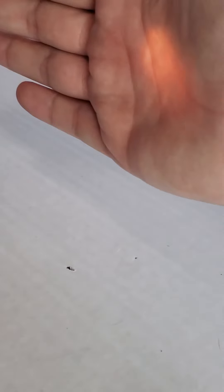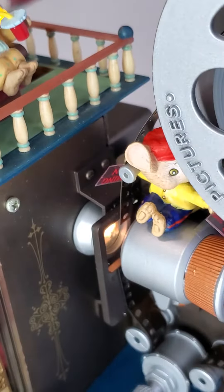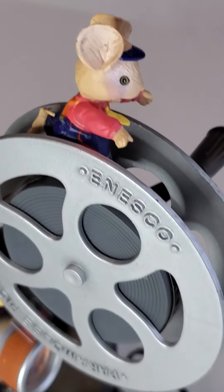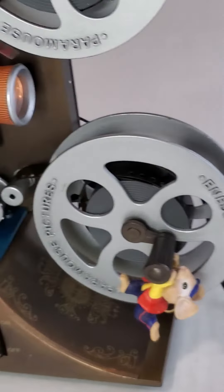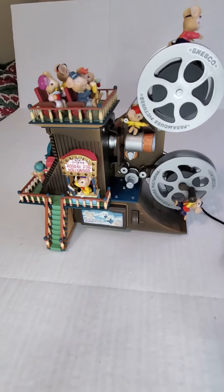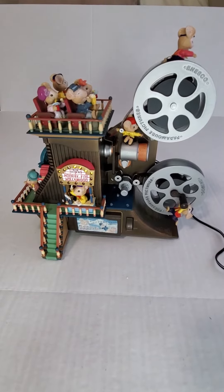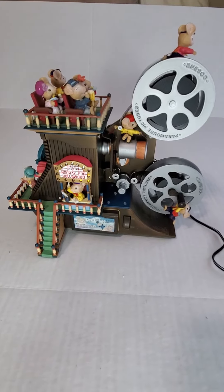It also has a working projector being run by this little guy. That was the Enesco Hooray for Hollywood musical collectible from 1991.